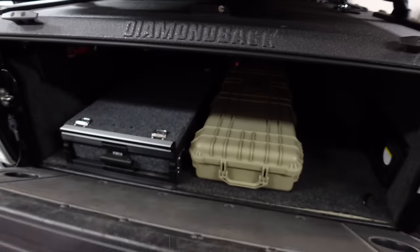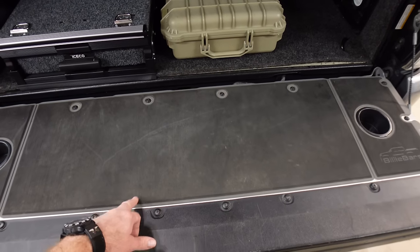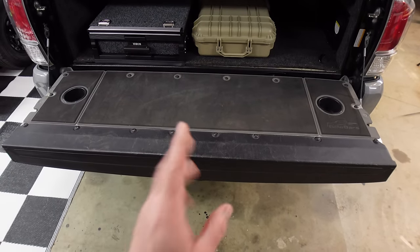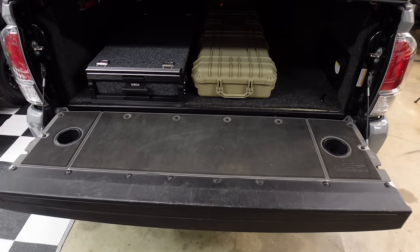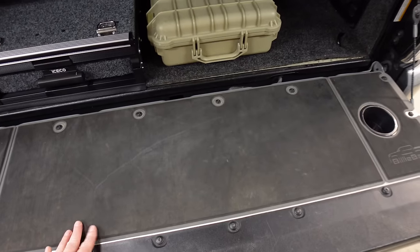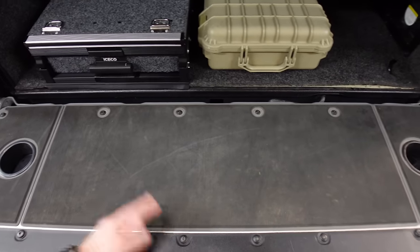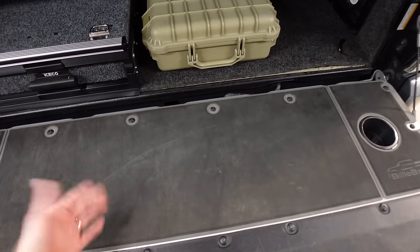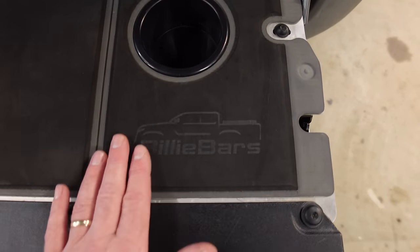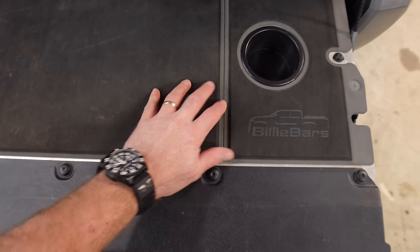Let me drop the tailgate of my Tacoma to show you what I'm talking about. This is my Billy Bars tailgate cover — I installed this a few years back when they first came out. I was one of the first influencers to get one. They cover them in EVA foam, basically like marine mat you put on boats. You can get it in multiple colors and they cut into it to reveal the color underneath, and put logos etched right into it.